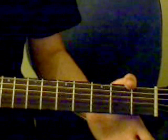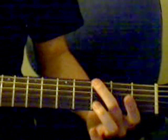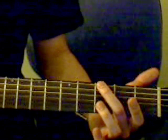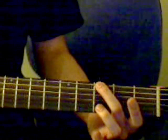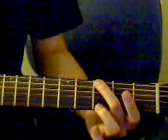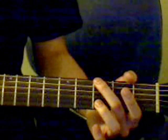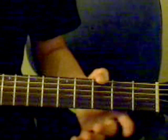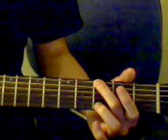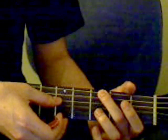Then we're going to hop onto the next chord, which is kind of a G, but all you really need to do is put your middle finger on the 6th string — that's the 3rd fret on the 6th string. The next note, you're going to play an open 4th string, skipping down from the 6th string.